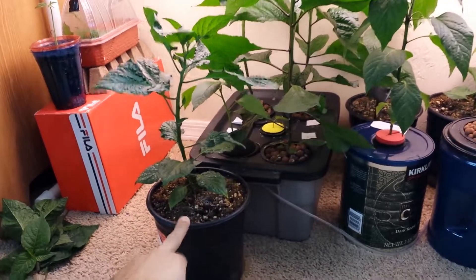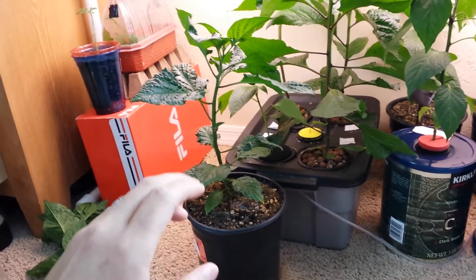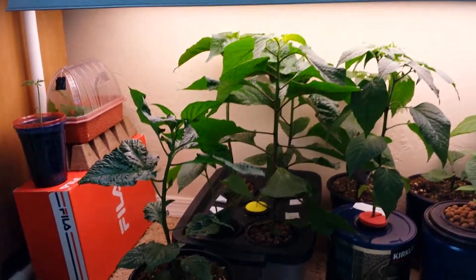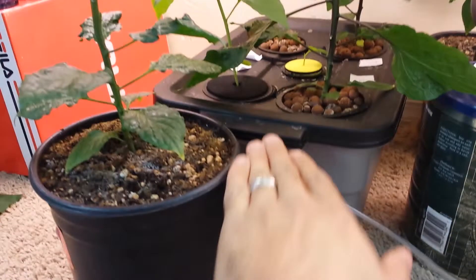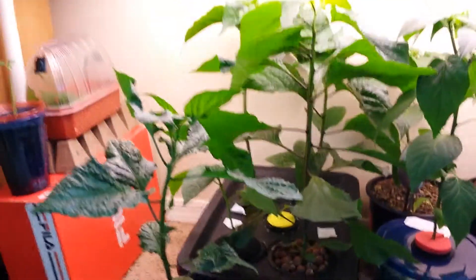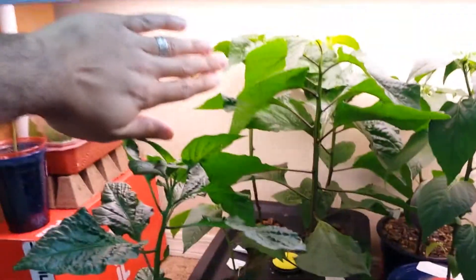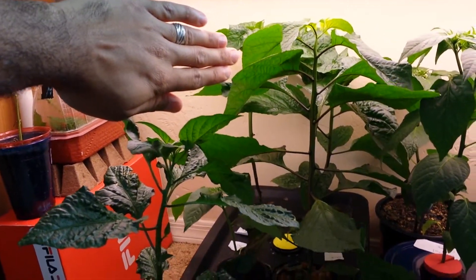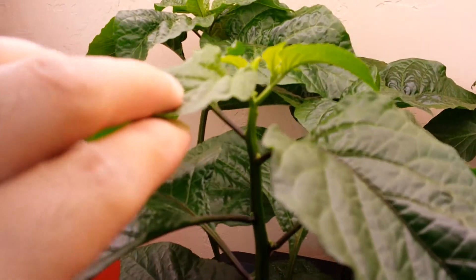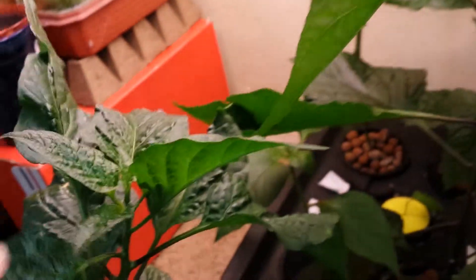I repotted this again and put it in the one-gallon pot, and it's doing just fine. But if you look at the one in the hydroponic system, these guys are about the same height right now — the hydroponic one is even a tiny bit lower — but it's way bigger. The leaves are big, and I can actually see tiny flowers starting to come up on the hydroponic plant. Nothing here yet on the soil one.